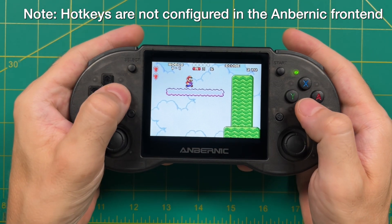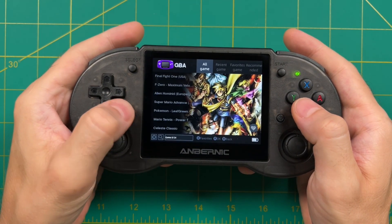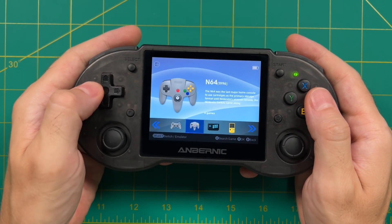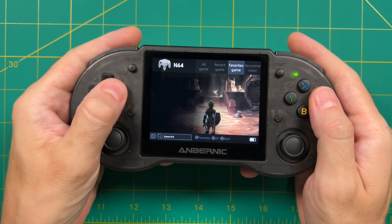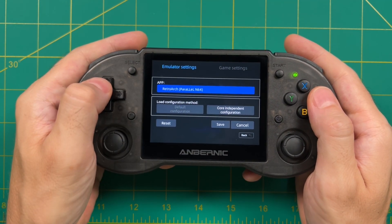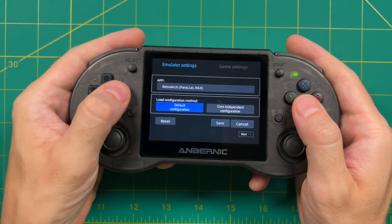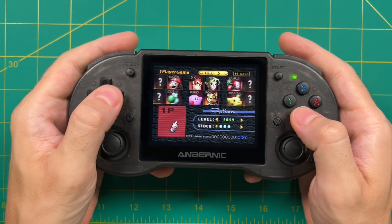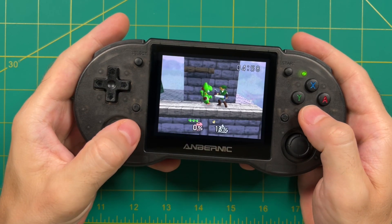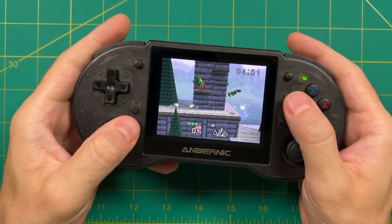In my review of the RG353P my recommendation was to use Linux for everything except Nintendo 64, where the Android app Mupen FZ does a much better job than on Linux. Here's the ironic thing: this custom Android build doesn't use that app. In the Nintendo 64 emulator menu the only options are two different RetroArch cores, which perform much worse than the standalone app. And even if you added that app to your Android build there's no way to add that configuration to the front end. So for high-end systems like Nintendo 64 this actually reduces playability altogether.